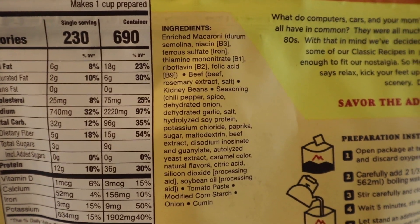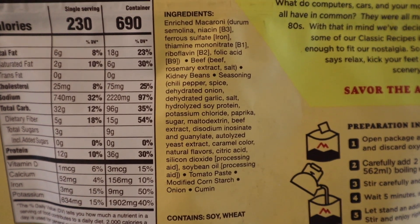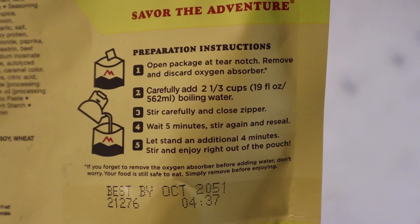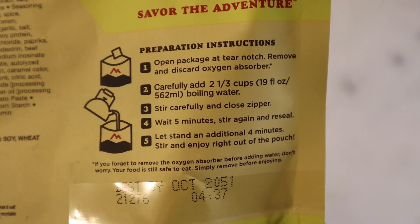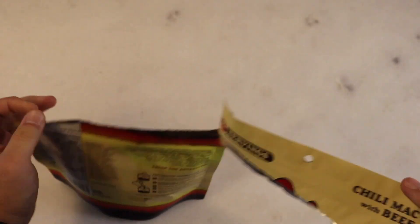The ingredients list looks pretty relatively mild. Preparation instructions call for two and a third cups, or 19 ounces, or 562 milliliters of boiling water. Wait five minutes, stir again, reseal, and let it stand four minutes — so about nine to ten minutes based on the recommendation.